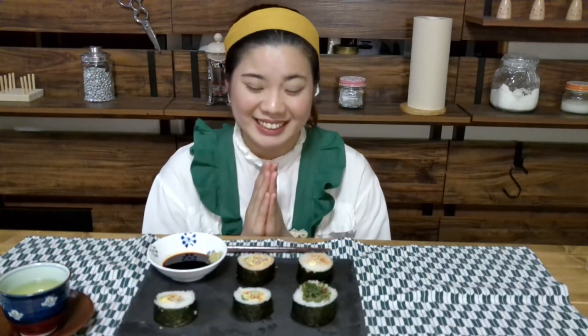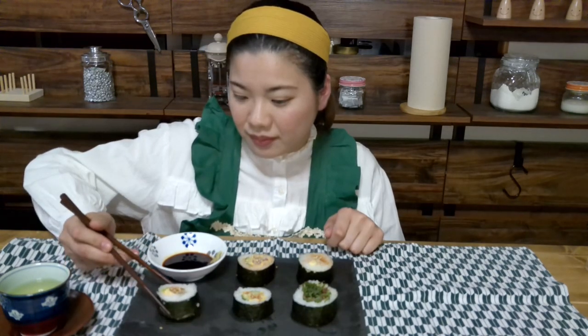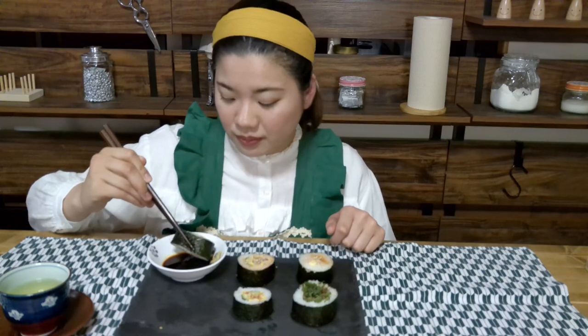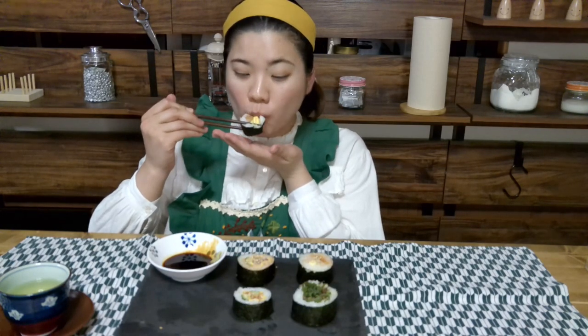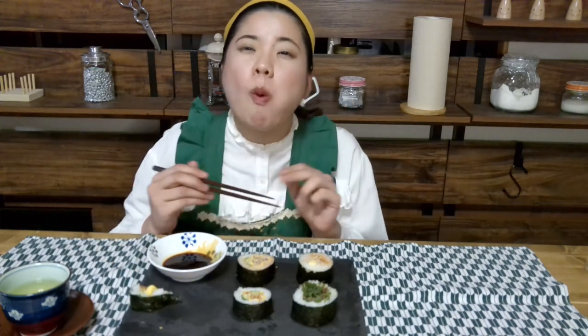Itadakimasu. Today I made my own original sushi rolls. They are not traditional Japanese sushi rolls. I think the ingredients I used today can be found by people living in foreign countries. You can use your favorite ingredients and eat them. So please try it. I'm sure you will love sushi rolls too.